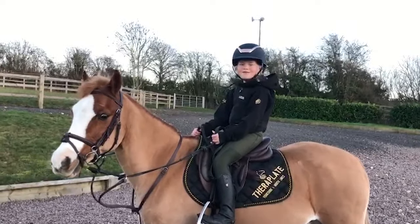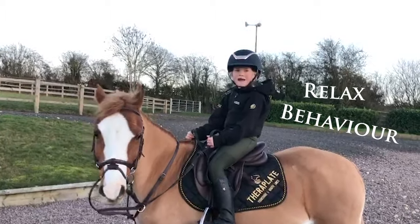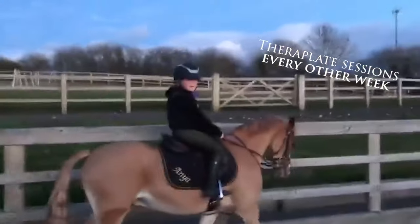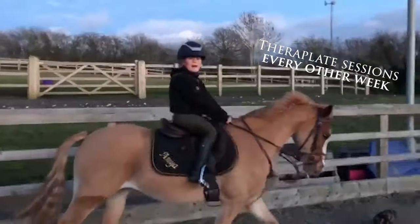Ferroplate also helps them with their behaviour and also helps them relax. If you want your horses to perform their best, you need to give them your best. So that's why we get Ferroplate every other week.